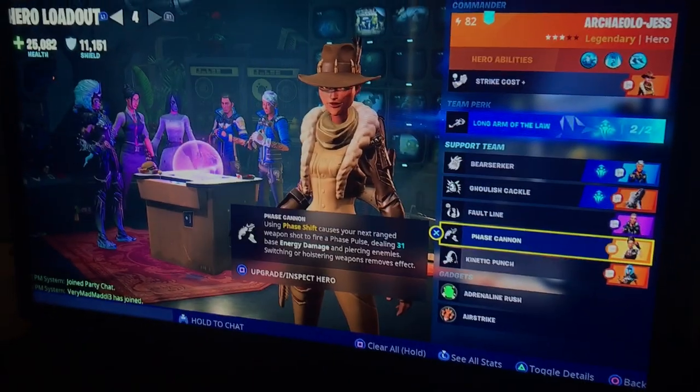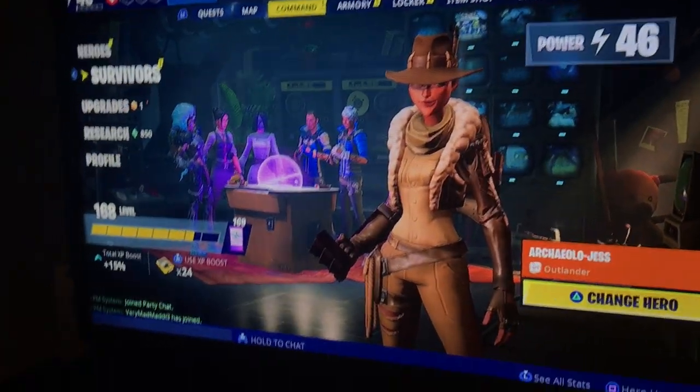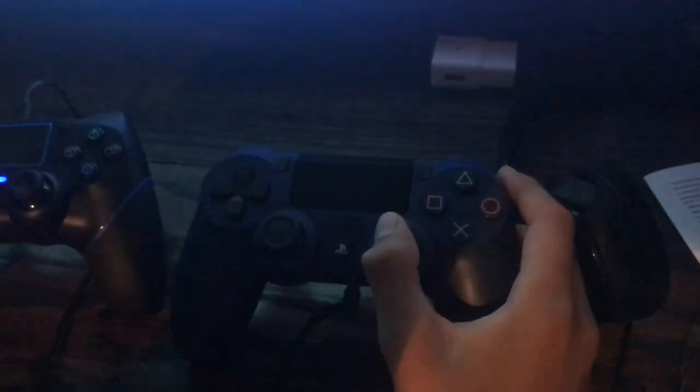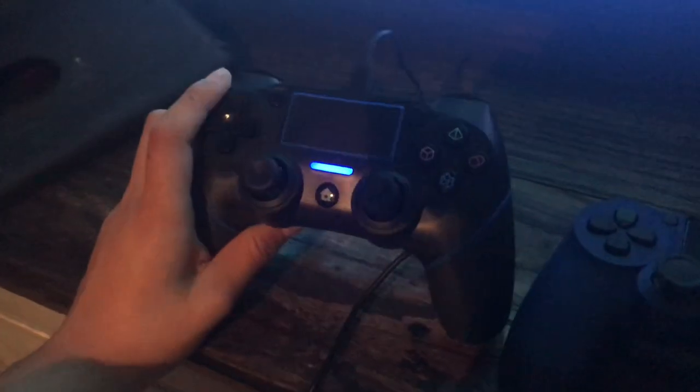I would recommend this controller if you're looking for a cheap one. We got it for $25 — it had a 50% discount on Amazon. You can get it for like $29 normally, instead of buying a full $60 controller. The normal one is $60 to $70 at Best Buy, and this one is $25 on Amazon.